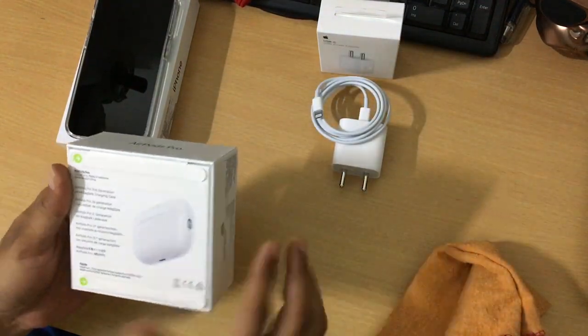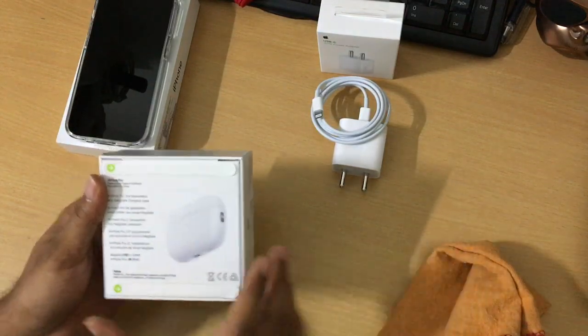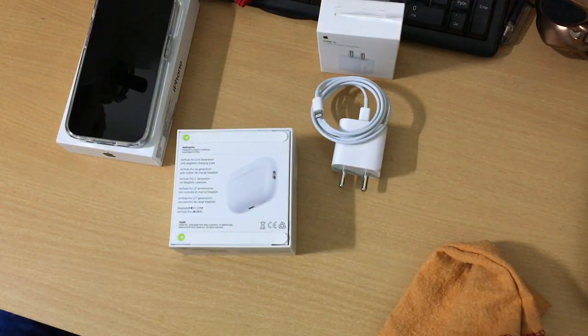Now, should I open the AirPods Pro and be done with it? I think we will make that another video, so I'm going to pause here.